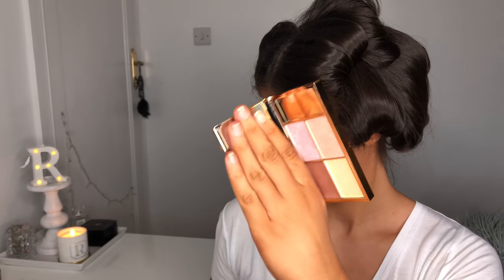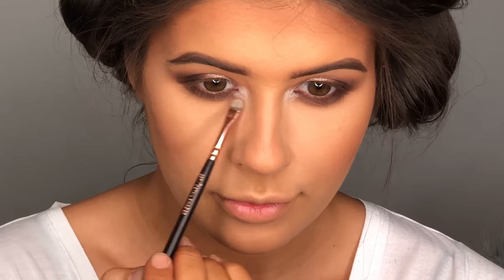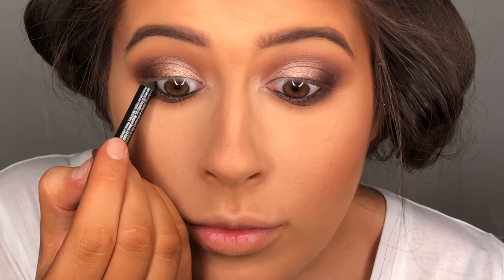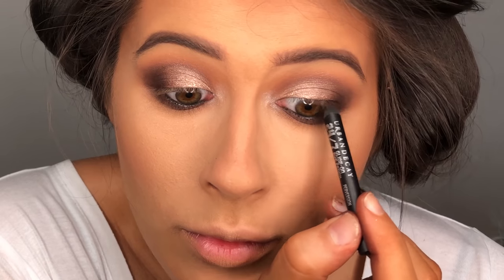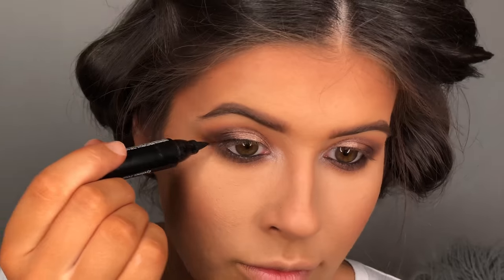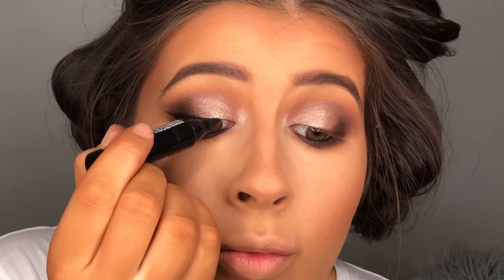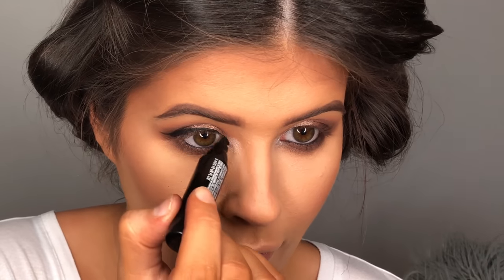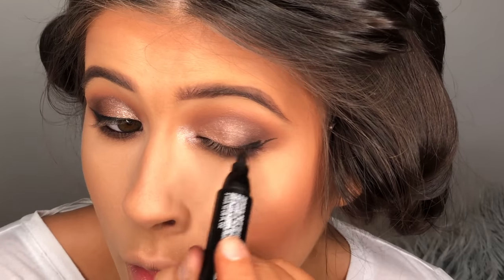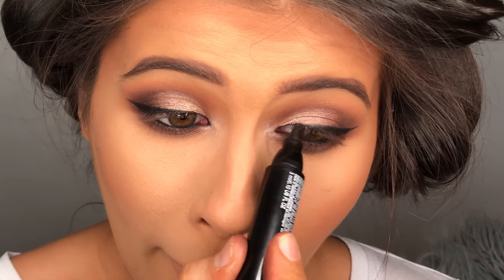I'm going to take the blinding colour on the bottom right hand side of the Sleek Solstice highlighting palette and use a little detail shader brush to apply this on the inner corner of the eye. Then I'm using the Urban Decay 24/7 black glide-on pencil to line my waterline. I'm also using the Inglot felt tip eyeliner pen — I really love this and use it every time I need to do my eyeliner. Because I'm going to a wedding I want this to look elegant, so I'm only doing a little small wing, keeping the eyeliner as thin as possible and bringing it slightly into the inner corner to elongate my eyes.